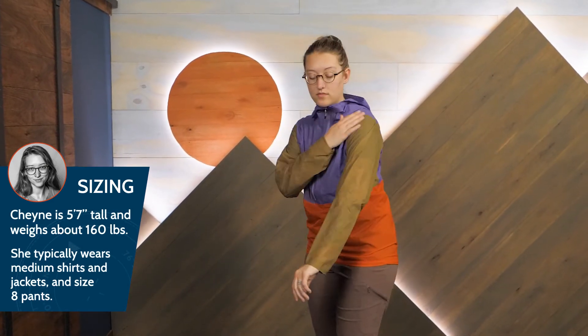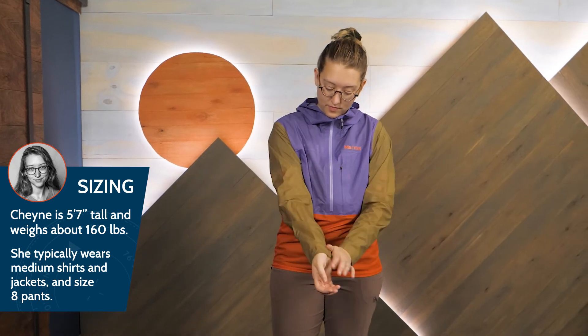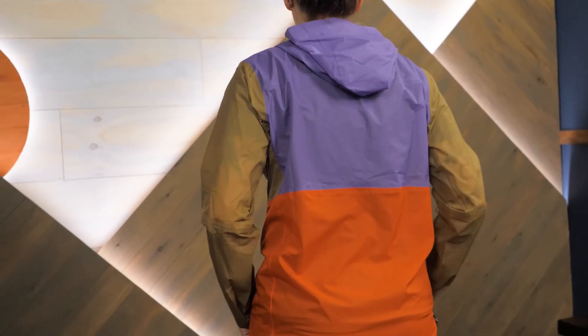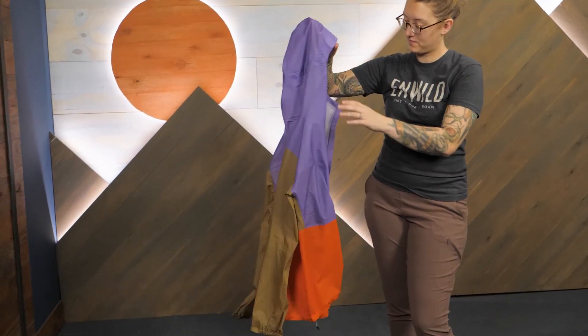If you're seeking a fun summer rain shell with movement-mirroring stretch and bold colors, be sure to check out the Marmot Women's Bantamweight Anorak. You can see the full details and pick one up for yourself at nwild.com. Thanks for watching and we'll see you on the trail.